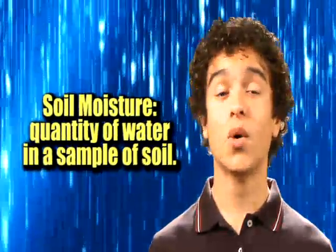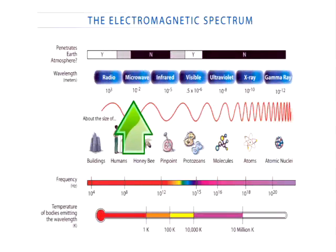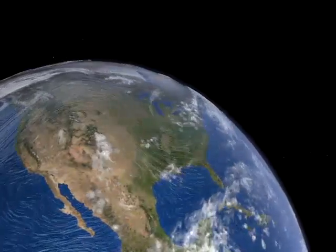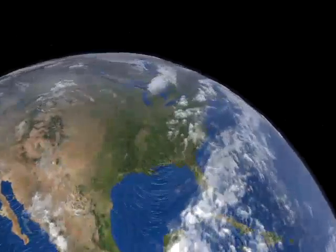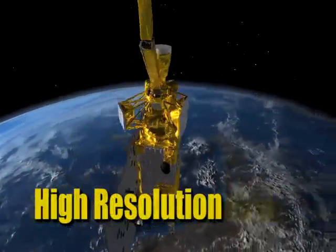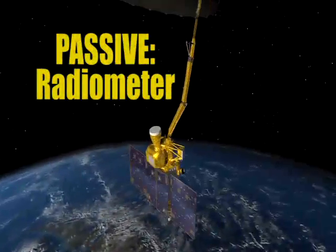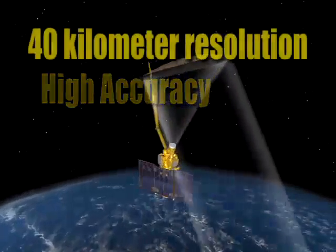Soil moisture is simply the quantity or amount of water contained in a given sample of soil. SMAP has two sensors, both in the microwave range, which allows us to see through clouds — so regardless of day or night conditions or any kind of weather conditions, we can still see the surface of the Earth. The active sensor, or radar, gives high resolution at a three kilometer resolution, and the passive sensor, the radiometer, gives high accuracy at a 40 kilometer resolution.